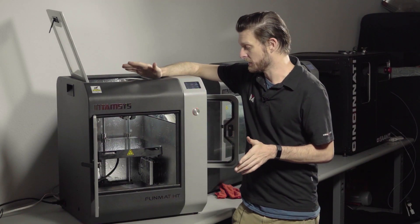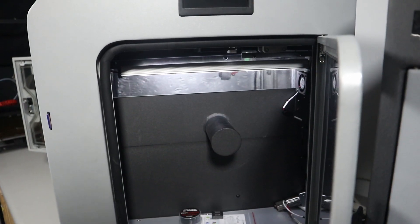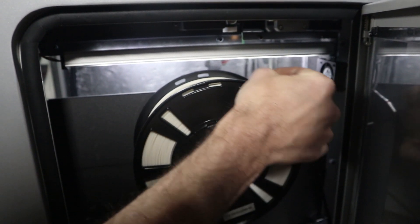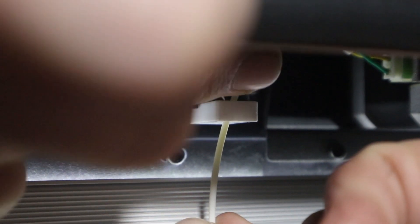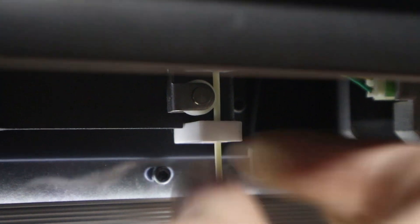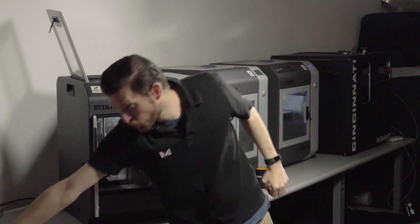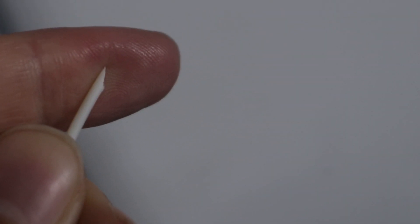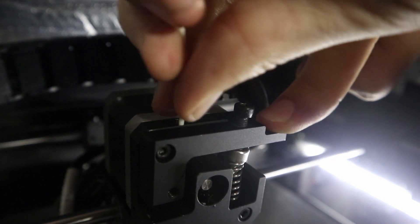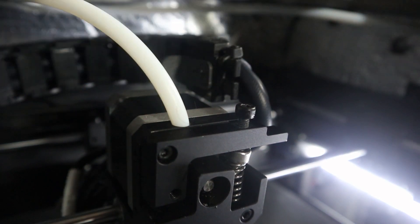There are actually two ways of doing this. The way I always do is load it onto the spool holder — load it so the filament is towards the back of the machine, so it can go through the filament run-out detector. Keep feeding the filament through until it comes out of the PTFE tubing. I always trim the very end so it's sharp, not flat — that way it just penetrates better.